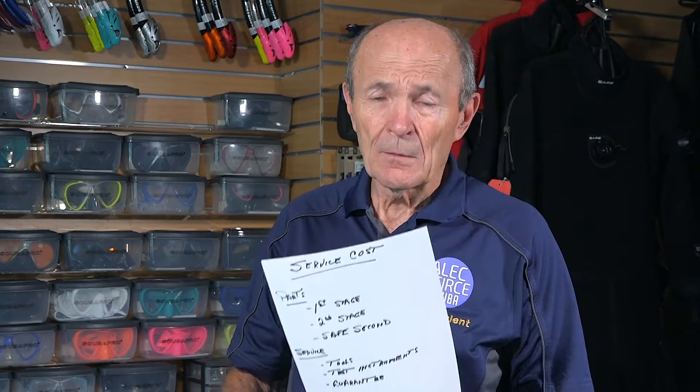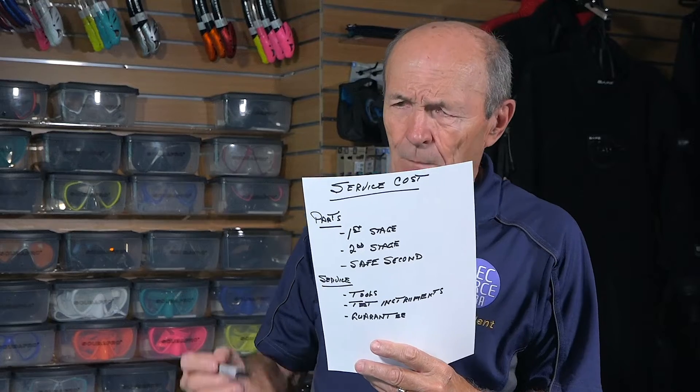It is not unreasonable at our dive store — and I've been retired for seven or eight years — not unreasonable to go in and pick up your complete scuba system: regulator, first stage, second stage, safe second, computer, integrated computer, and BCD, and not unreasonable to pay as much as $300 for a complete set. It seems like a lot of money, but here's the justification.